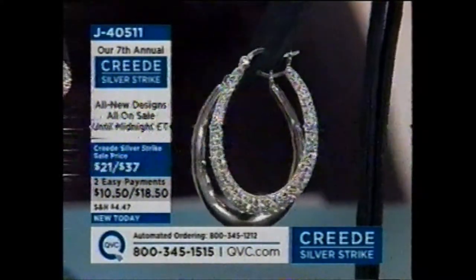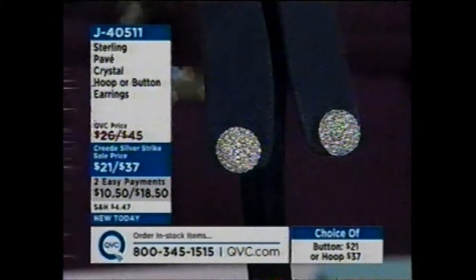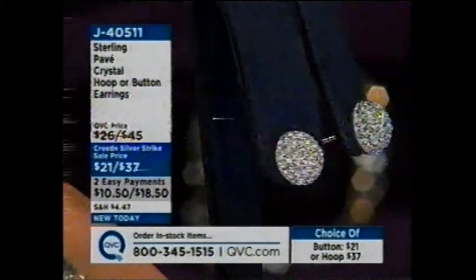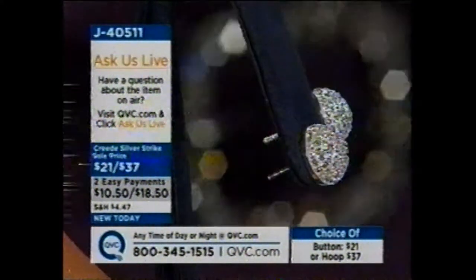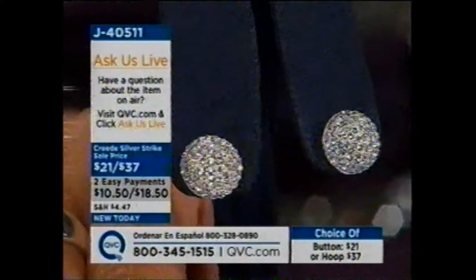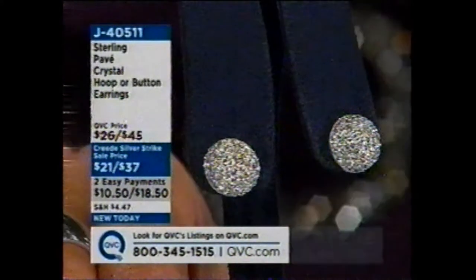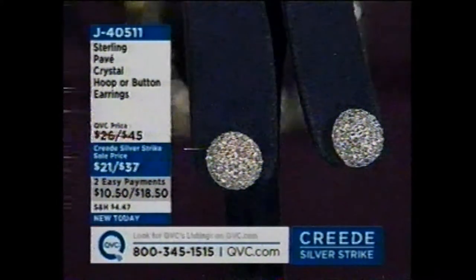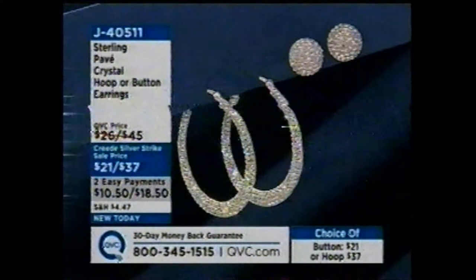I have to say, it looks okay on camera, but these look awesome in person. Look at this button style — I'm the first person to say buttons are probably one of my least favorite styles of earring, but I put these on this morning and was like, wow, look at that button. It's the perfect size dome — not too big, not too small, not too round and bulbous. It's flat up against the ear, and look at that brilliant sparkle. All set in sterling silver. They're $21, and if you buy them while I'm on the air until 11 o'clock this morning, you'll get them on EasyPay. If we have any left, you won't get them on EasyPay later today.